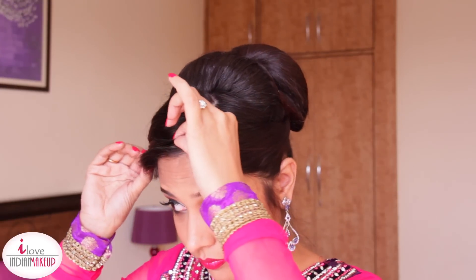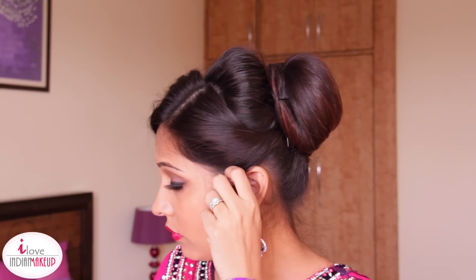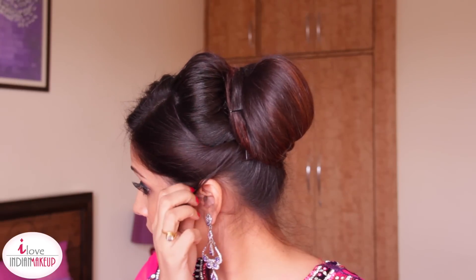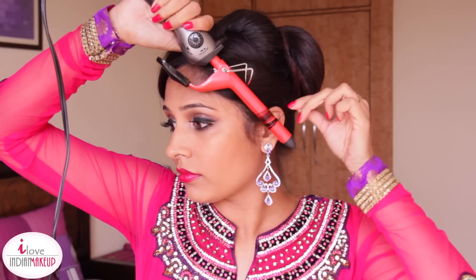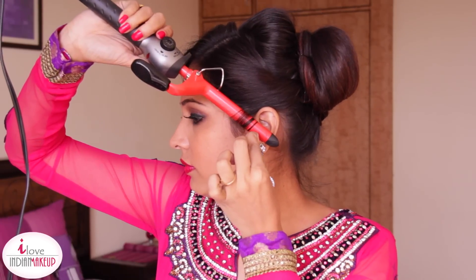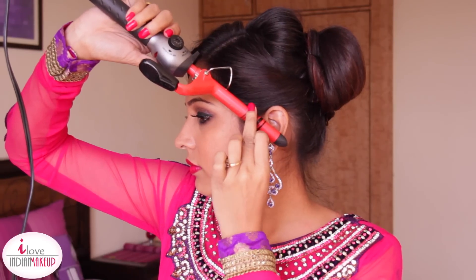I'm going to style my bangs by pulling some hair out to make them look even prettier. Now I'm taking a very small section from the front and curling it with a half-inch curling barrel. If you don't have one, just apply some hairspray and wrap the section around your finger — leave it for a good 30 seconds. I want a very loose curl, not a ringlet, so I'm curling it on very low heat.